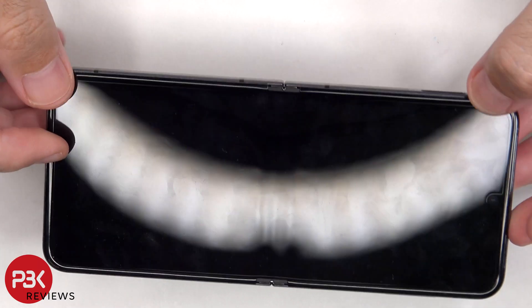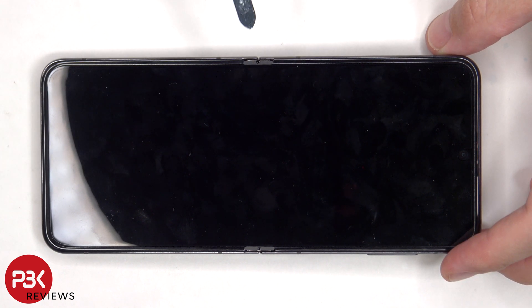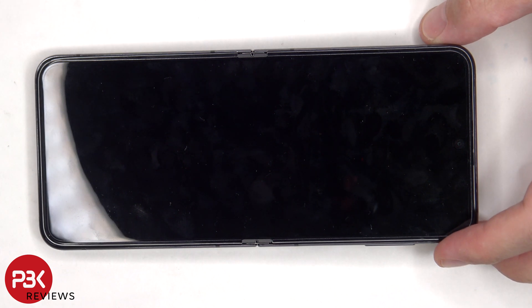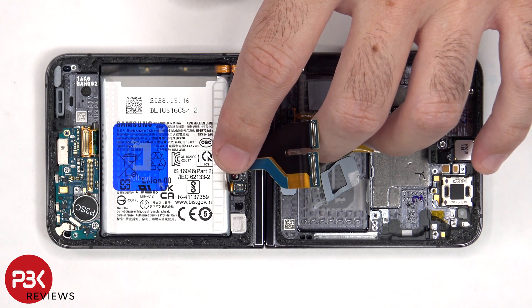You'd then have to flip the phone over, heat up and pry off the plastic border, as well as heat up the folding screen and pry the folding screen off. Next, you'd apply new adhesive and reapply the new screen, making sure you run the flex cable back through the opening in the mid-frame, and reassemble.